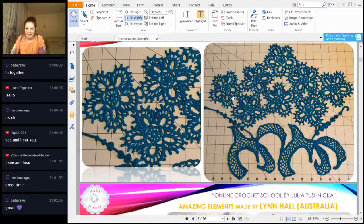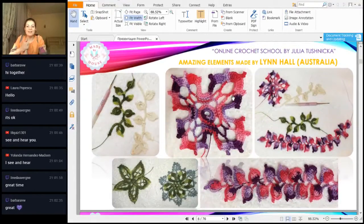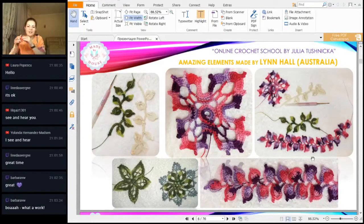We also have elements from Lynn from Australia, which I received this week. I was really happy because we have different elements from previous workshops here — especially these beautiful lace ribbons, Luna and Leia. Really beautiful, and the colors are very interesting: multicolored thread with bright pink and purple colors. I really love multicolored threads — you have green color here too, so it looks really beautiful.